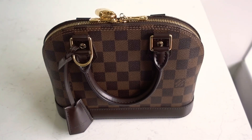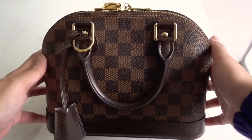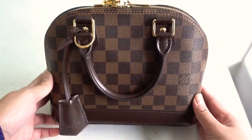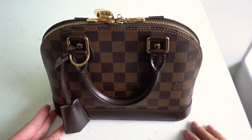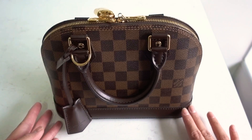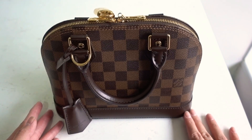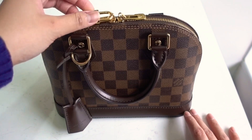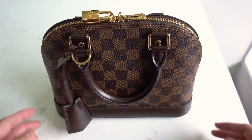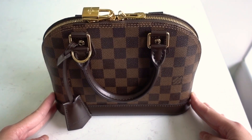Hey guys! Welcome back to my channel. For today's video I'm going to be doing a review of my Louis Vuitton Alma BB in the Damier Ebene print. I've had this for almost two years so I'll be able to do a good review for you guys. I'm going to show you what fits inside and some wear and tear as well, so if you want to know more please keep watching.